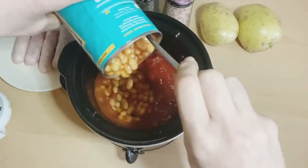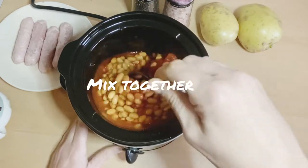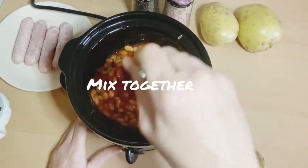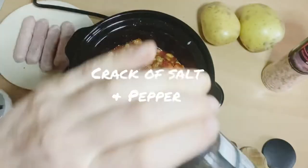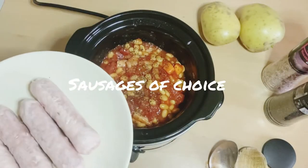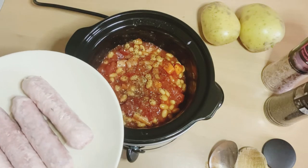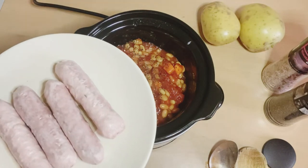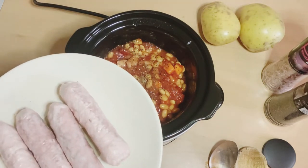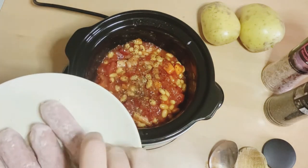A whole tin of beans goes in and then I just want to give this a bit of a mix before we add the last few bits. A crack of salt, a crack of pepper, and sausages. You can use meatballs but I'm using Moving Mountains sausages. I haven't cooked them beforehand because this is going to be cooking for about eight hours and I'm going to break these up into smaller chunks once they're cooked. I'm just putting them in from frozen — you can fry them off beforehand but I just find this easier.